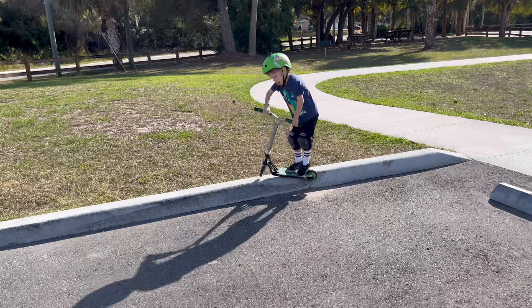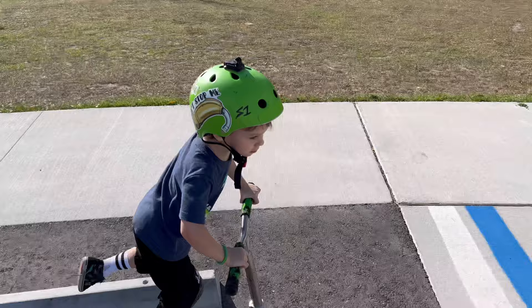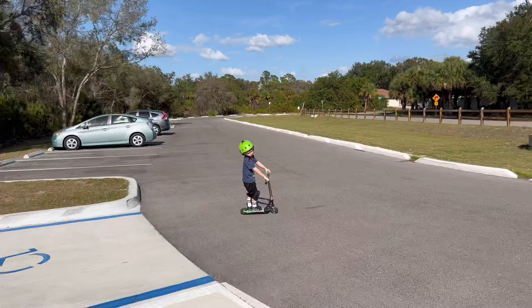Nice. We're gonna go walk on a trail. What do you say, Kai? Don't forget to subscribe.